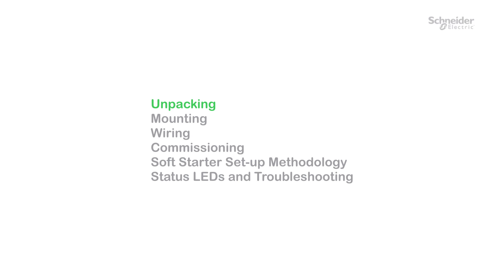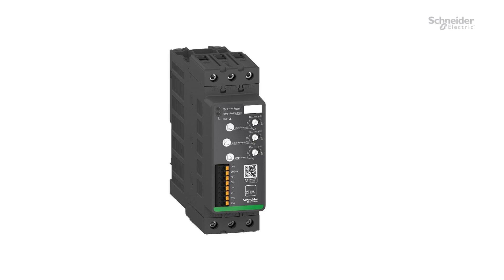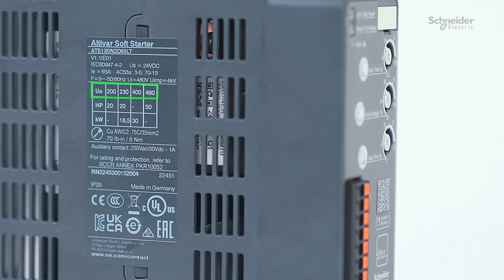Unpacking. Unpack your ATS-130 and verify that it has not been damaged. Scan the QR code in front of the soft starter to get your product data sheet and the technical documentation in digital format. Verify that the mains voltage value is compatible with the product.